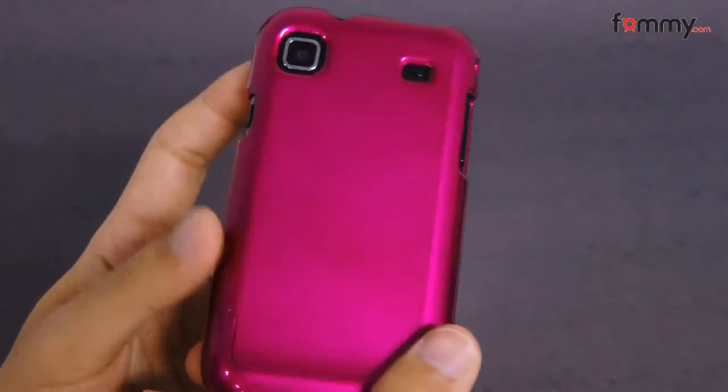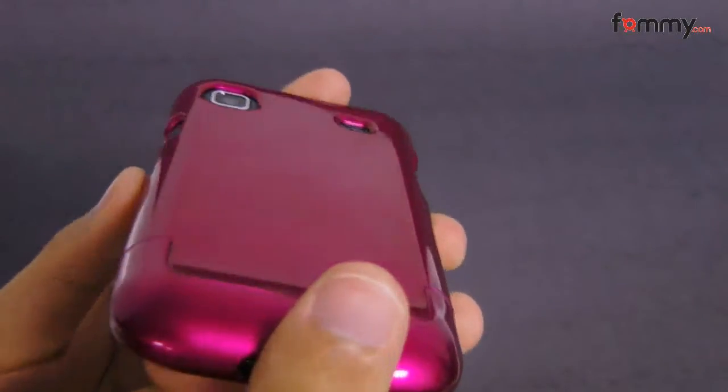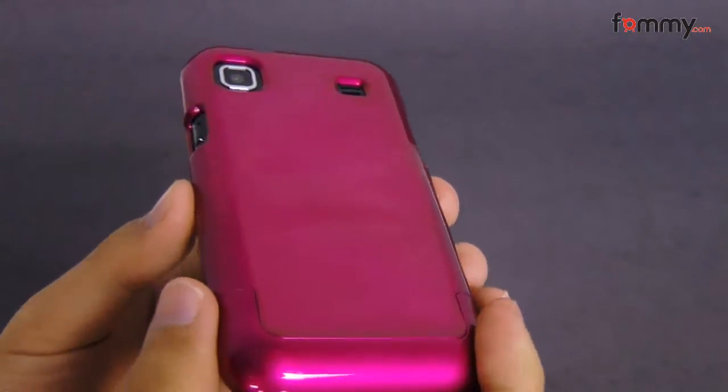Hey, this is Nick with Fahmi, and this is a quick review of the T-Mobile case for the Samsung Galaxy S 4G.